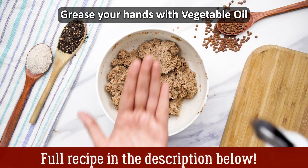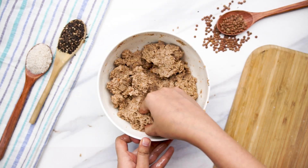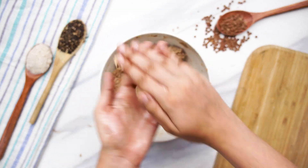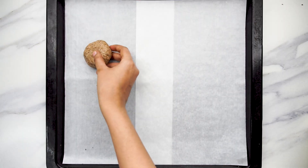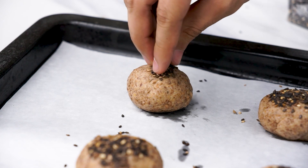Now grease your hands with some cooking oil and roll the dough into equal-sized bread rolls. Place the bread rolls on a parchment paper-covered baking sheet and sprinkle on some black sesame seeds for a lovely contrast.